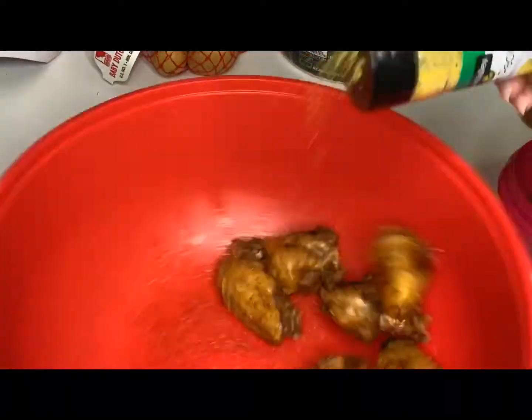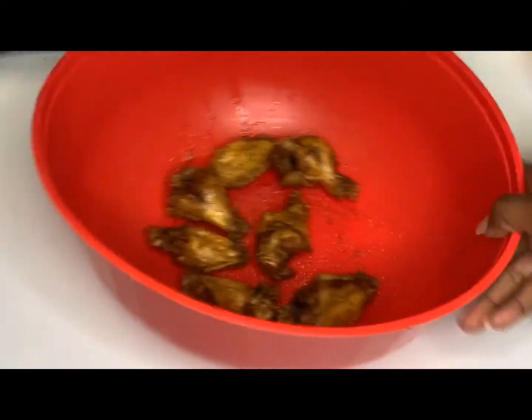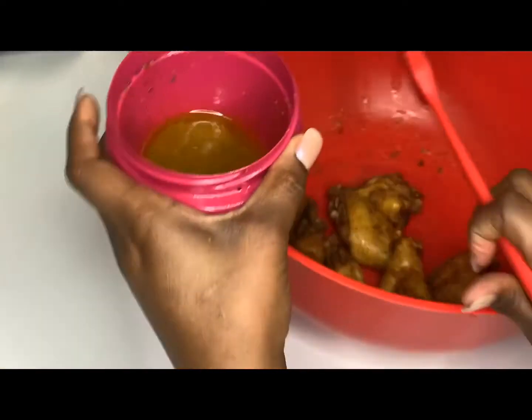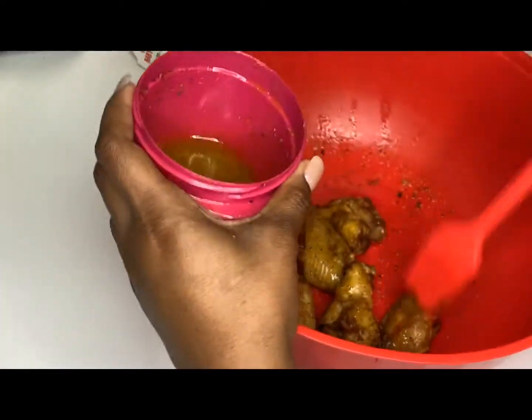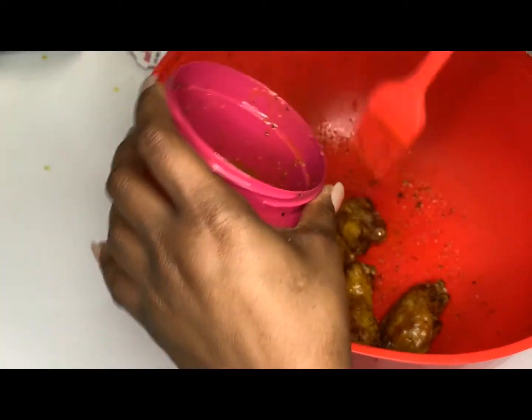Once they're freshly taken out of the oil, make sure you go ahead and season them, then take your sauce and drizzle it all over your wings. I'm also plating my french fries — I added some lemon pepper and shook them up — and that's it.